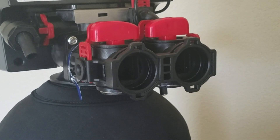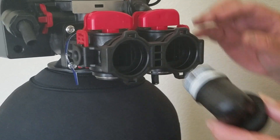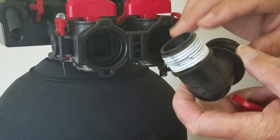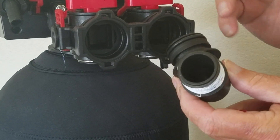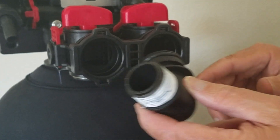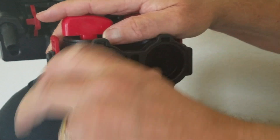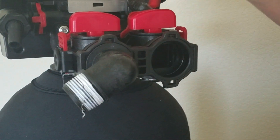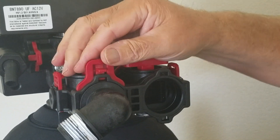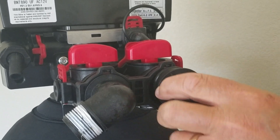If you did not get the quick connect hoses, you're going to have your standard fittings. With these fittings, you do not want to use Teflon paste or pipe dope of any sort — you would use Teflon tape. These slip into place just like this, and then your red clip, just like the one for the bypass, slips into place and locks. Same idea on both sides.